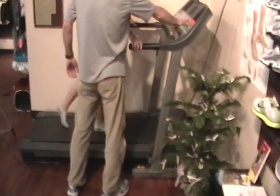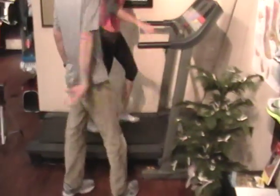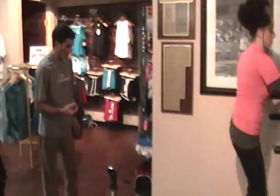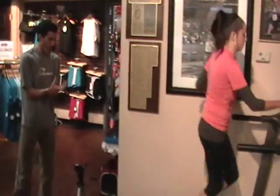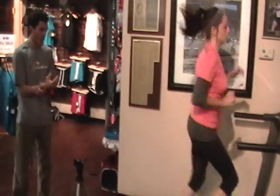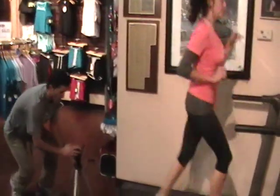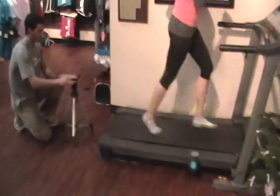Why do you have them do it in their socks as opposed to a shoe? Well, you can see naturally what's going on. The shoe sometimes encompasses the foot, so you can't see what's actually going on in her arch or ankle rotation. Sometimes the shoe kind of hides it a little bit. So you want to first see what's going on naturally, then maybe get the shoe on her after that.